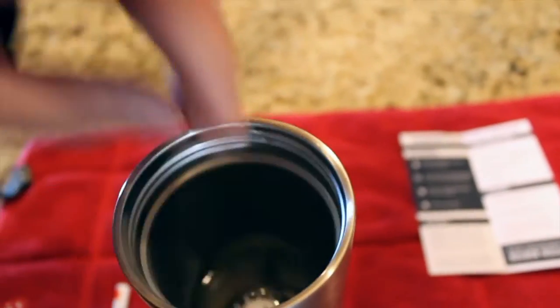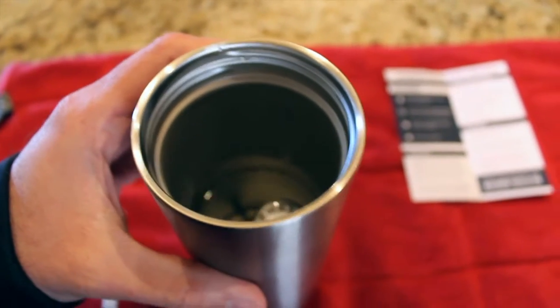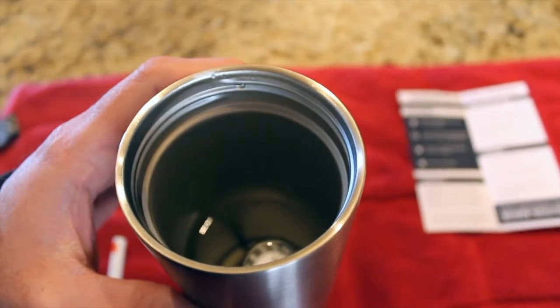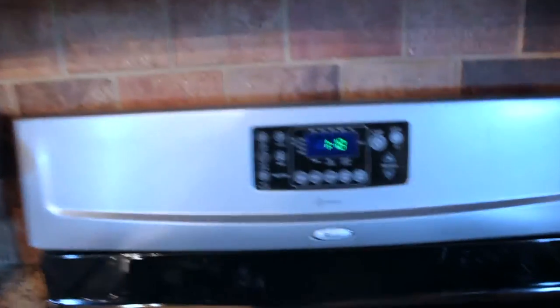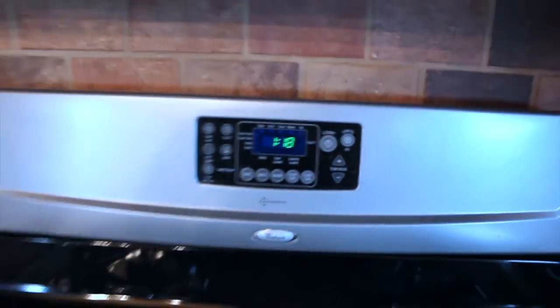I just got some hot water out of the Keurig. I'm going to drop a thermometer in here and see just how hot this is. Coming in, it looks like it is right at 160 degrees. I'm going to pull the thermometer out, grab the cap, and cap this. Now let's get over to the freezer and throw this in there. We're going to leave it in there for an hour and check it again. Right now the time is 1:18 — we'll be back in an hour.